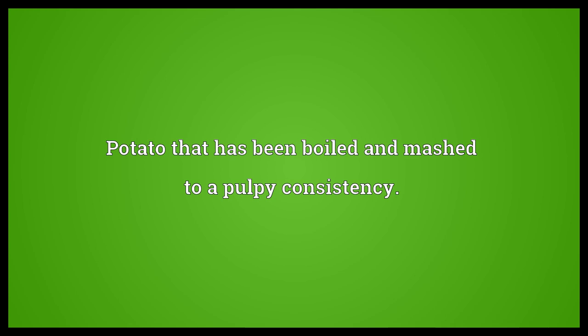Mashed potato: a potato that has been boiled and mashed to a pulpy consistency.